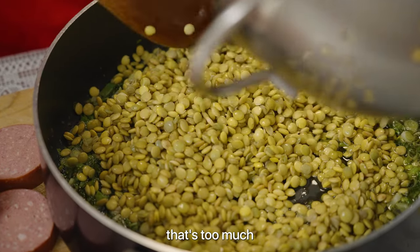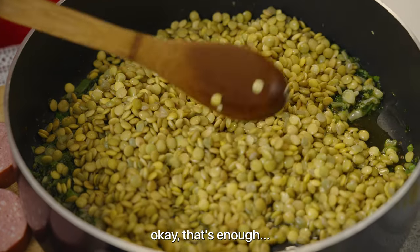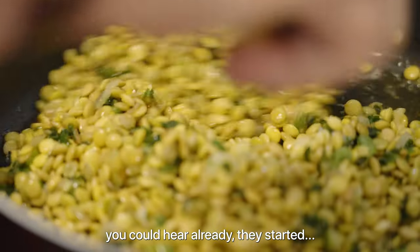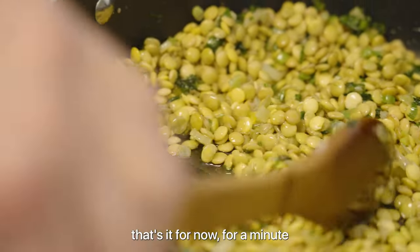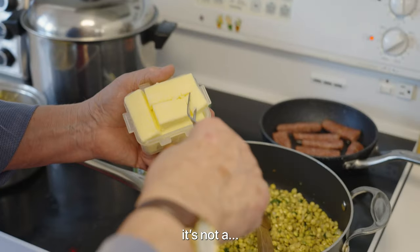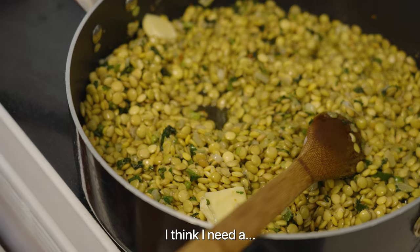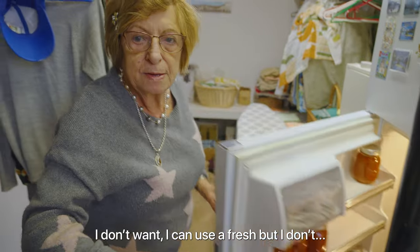That's too much lentil actually — I have too much. That's enough, because they're going to grow a little bit more. You can hear it already starting to fry a little bit. Now I need a passata for the tomato. I can use fresh, but I'll use passata — not from the store, from the garden. I think I've got quite a bit.